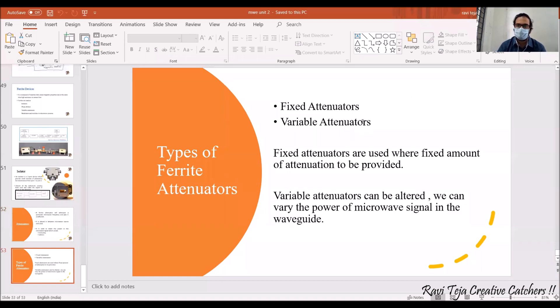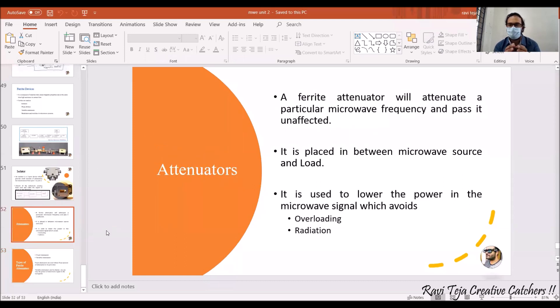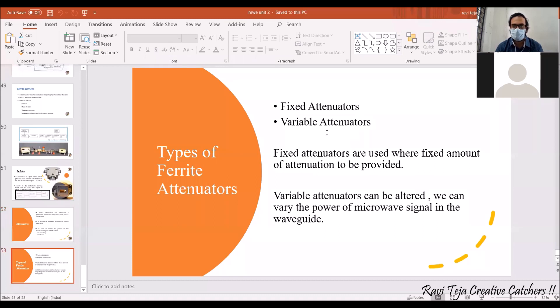Attenuators are of two types: fixed attenuators and variable attenuators. With a fixed attenuator, only a fixed amount of attenuation is provided. As an example, consider a fan in a room with no regulator — it is connected at speed five and will always rotate at that fixed speed. Similarly, a fixed attenuator always reduces power by a fixed amount.